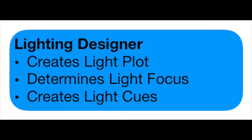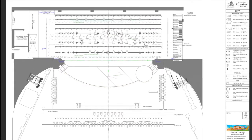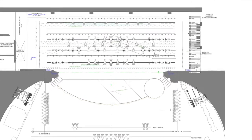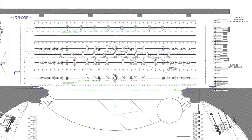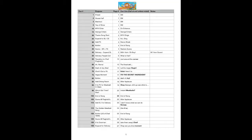The lighting designer's role is to use lighting to help tell a story. They decide which lighting fixtures to use, where they go, and when to use them. This information is communicated in a few different ways: the light plot, which tells the rest of the team where the lights should go, and the light cues — the light looks on stage, which lights are on and off in any given moment. These are programmed into the lighting console.